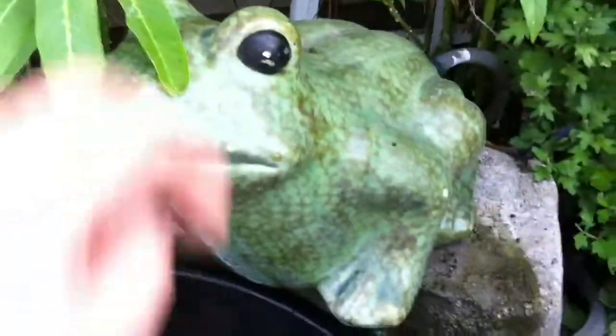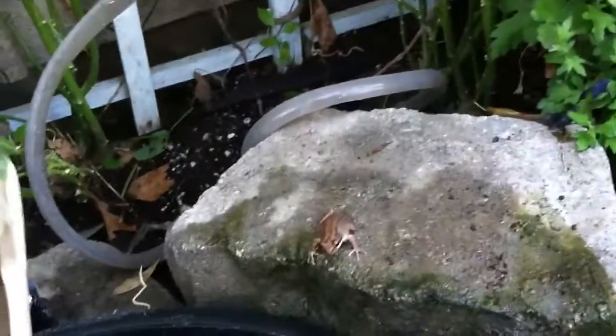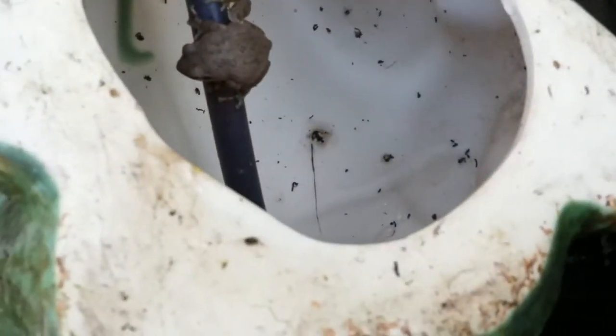The curious thing is, if I go to do that, I might run into the little frogs that live inside the frog. I don't really want to disturb them.